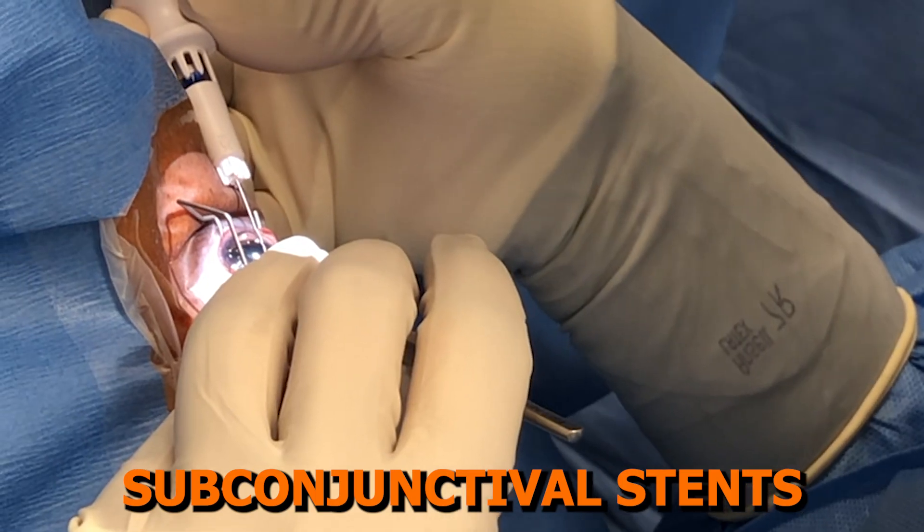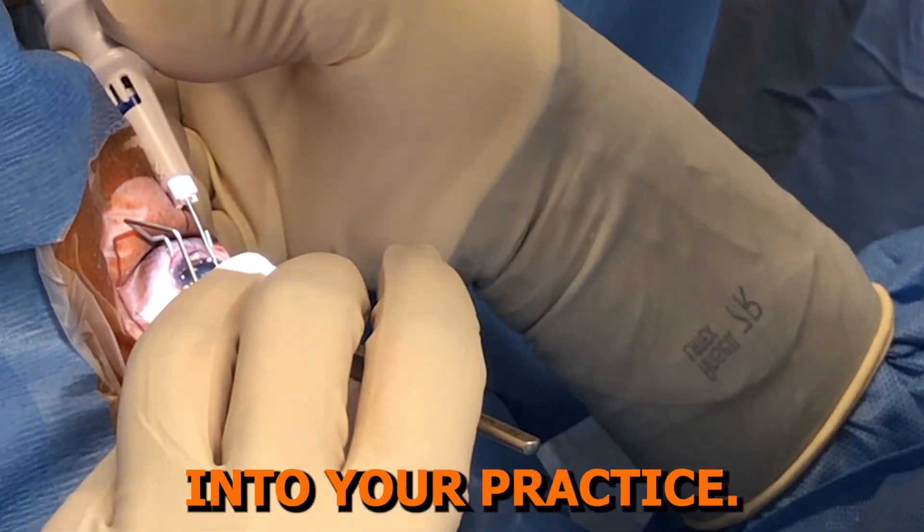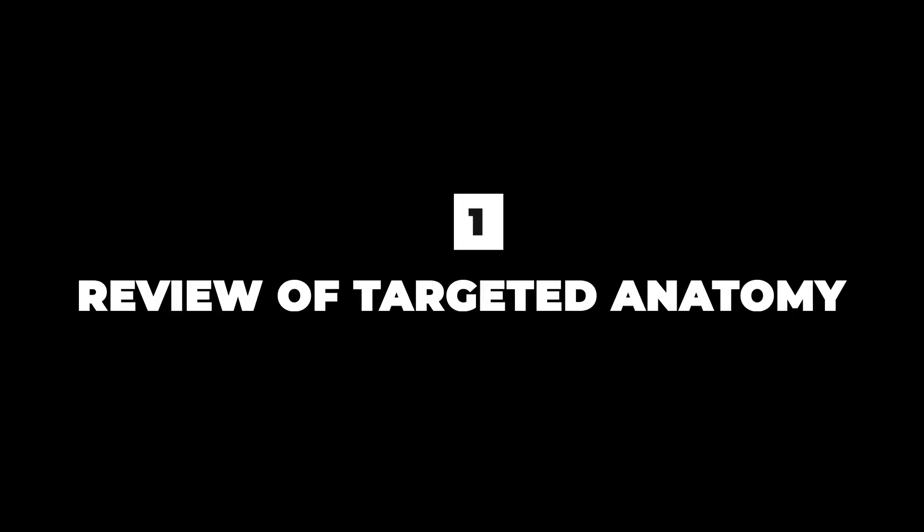And quiet eyes that were once extremely hyperemic and uncomfortable from the multiple topical medications. I am thrilled to help you better understand subconjunctival stents in this video and potentially help you to incorporate this tool into your practice. Lesson one: review of targeted anatomy.